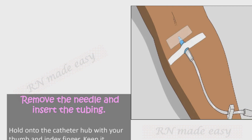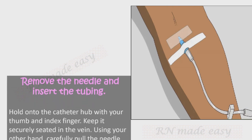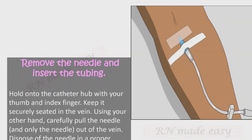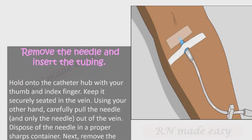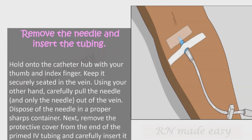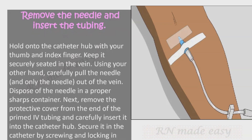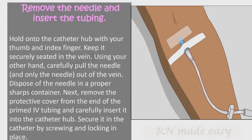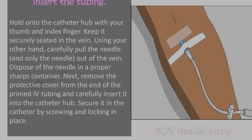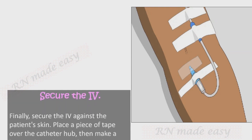Remove the needle and insert the tubing. Hold onto the catheter hub with your thumb and index finger to keep it securely seated in the vein, then carefully pull only the needle out of the vein and dispose of it in a proper sharps container. Next, remove the protective cover from the end of the primed IV tubing and carefully insert it into the catheter hub, securing it by screwing and locking in place.